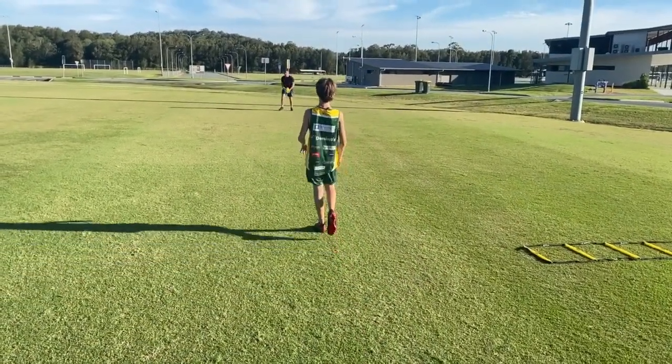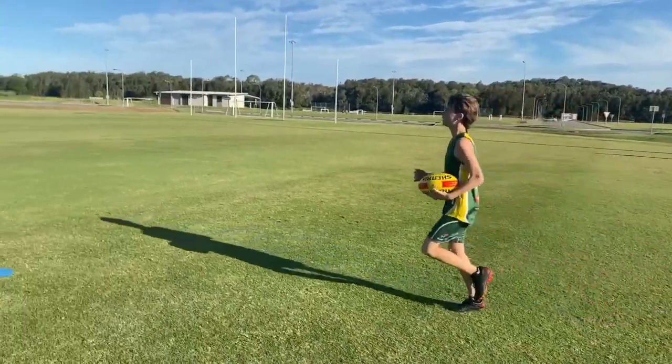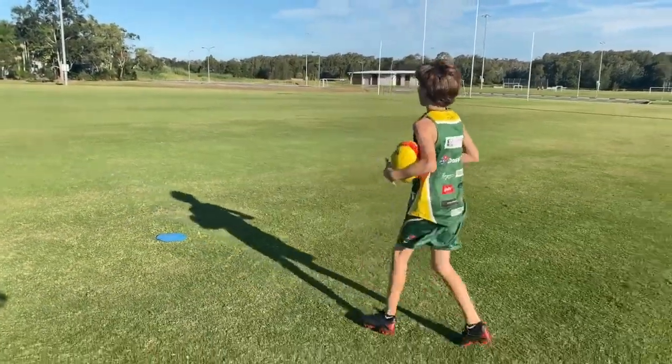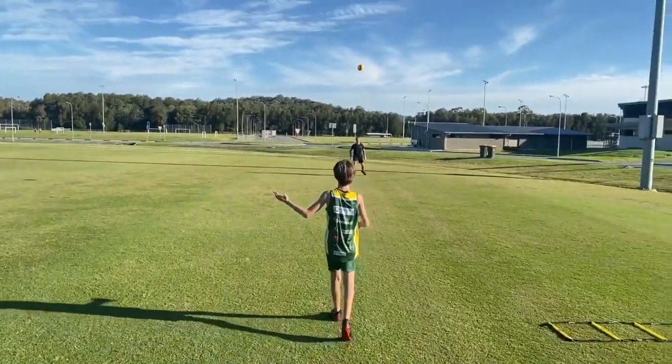One more. Good — push back. Good. Great kick.